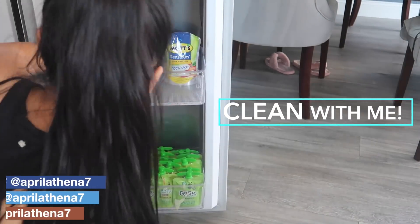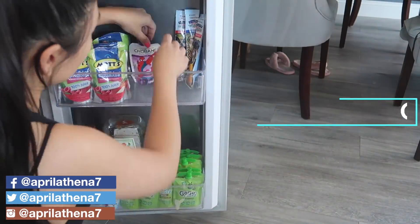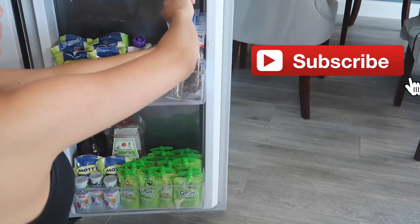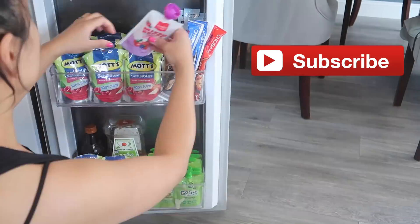Hi friends, thanks for watching. Today we are doing another Clean With Me video. So if you guys love my Clean With Me videos, definitely subscribe to my channel so you'll see more videos. With that said, let's get started.